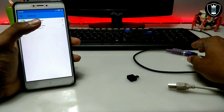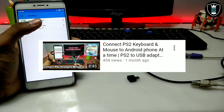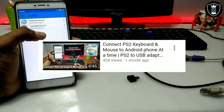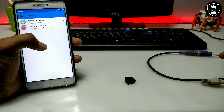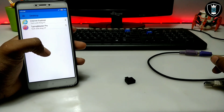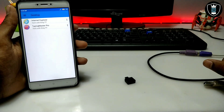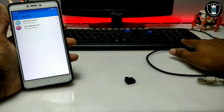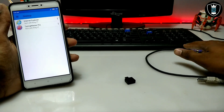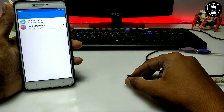The keyboard may be PS2 or USB. In my previous video I already showed how you can convert a PS2 keyboard to USB using an adapter — you can check out that separate tutorial video. First of all you have to install Typing Master, and I have already made a separate tutorial video for that. You also need a physical keyboard and an OTG cable. Make sure your Android phone supports OTG. So let's start with the tutorial.